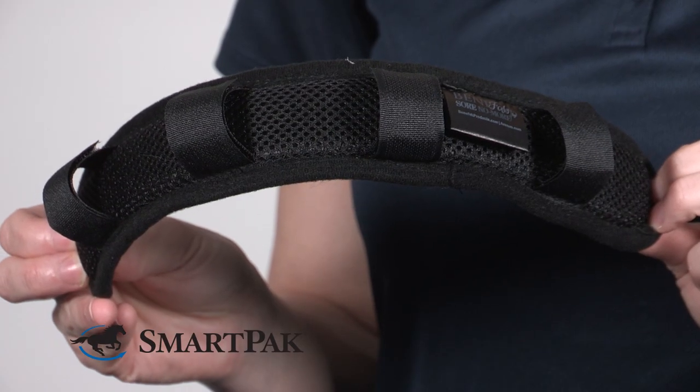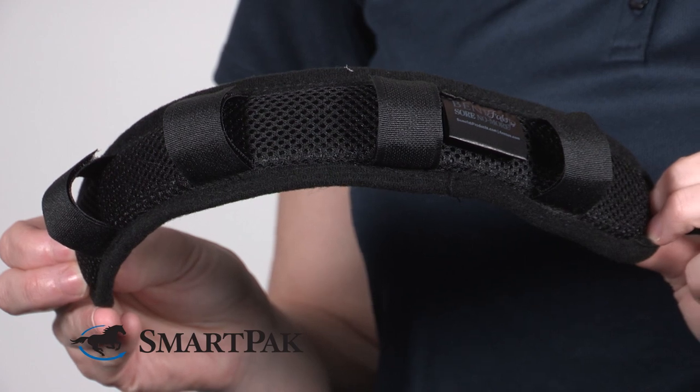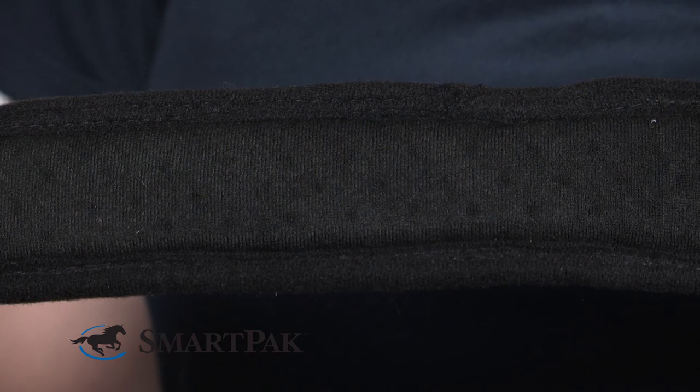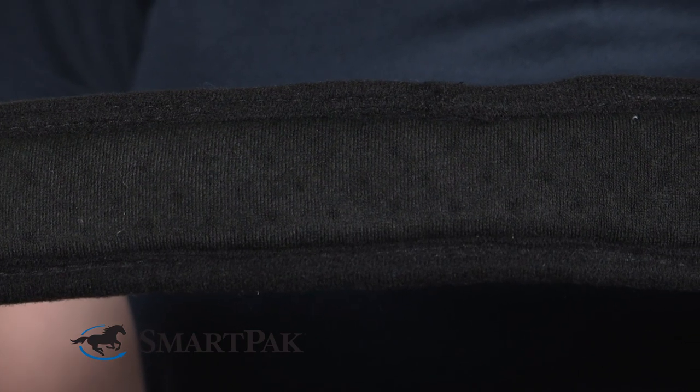Over Christmas I was looking for the perfect gift for my pony, and she has about everything. While searching our website I came across this pole pad and thought that it was a great thing to try for her.